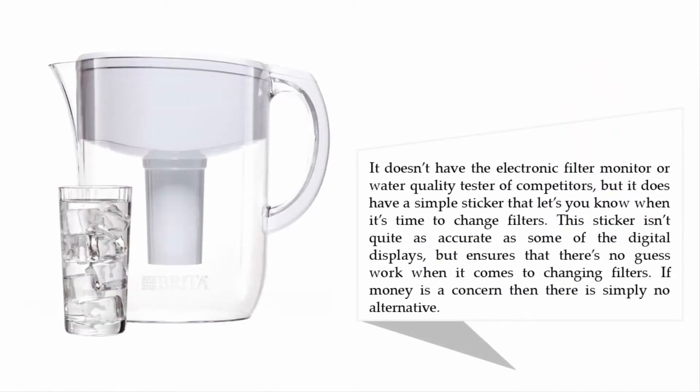It doesn't have the electronic filter monitor or water quality tester of competitors, but it does have a simple sticker that lets you know when it's time to change filters. The sticker isn't quite as accurate as some of the digital displays, but ensures that there's no guesswork when it comes to changing filters. If money is a concern, then there is simply no alternative.